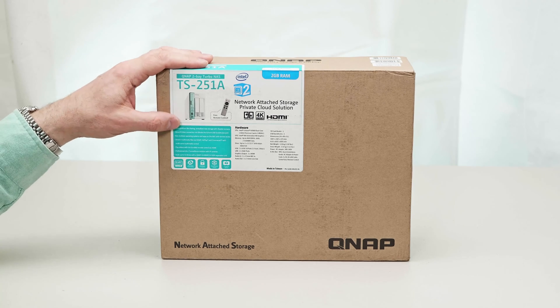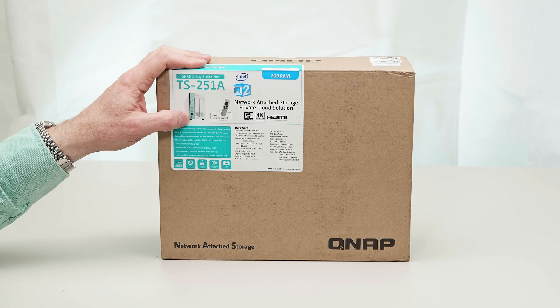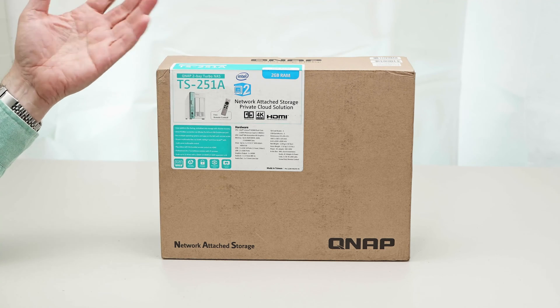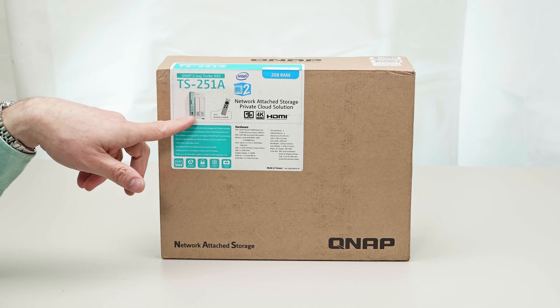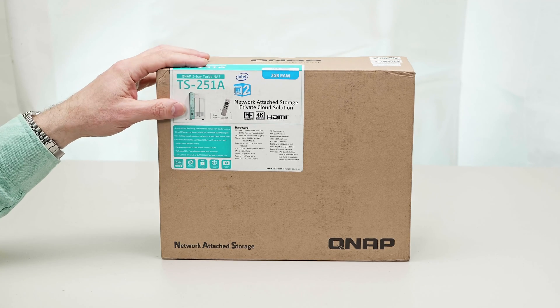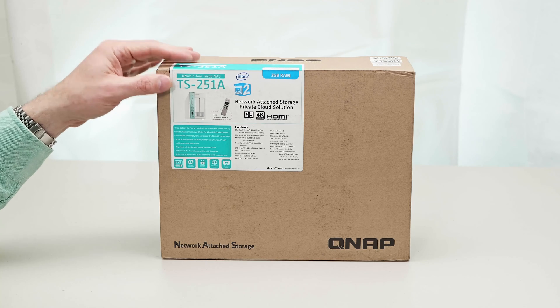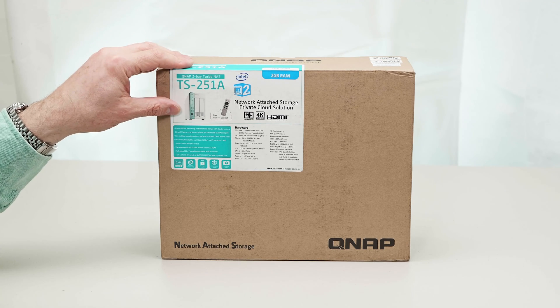The killer feature on this is it can also be used as a DAS — that's direct attached storage — and it can be run as both simultaneously. So what that means is I can not only connect to this via the network, which is what you would normally do with a NAS, I can also connect to it via USB.